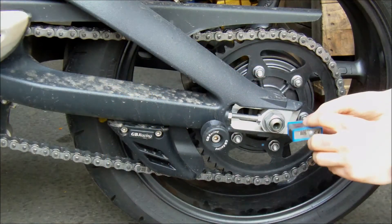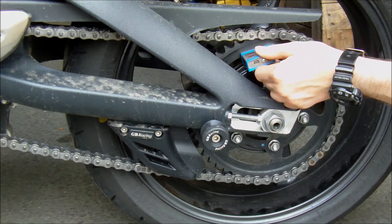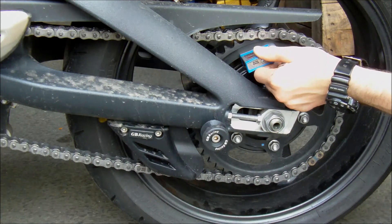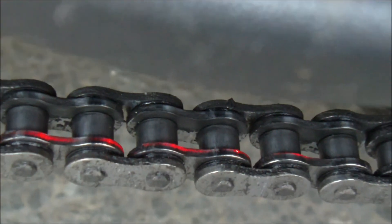To use these tools you simply switch them on, rest them against your rear sprocket on your motorcycle, and this then projects a clearly visible line of laser light which should run directly along the chain, allowing you to measure your chain alignment incredibly accurately.